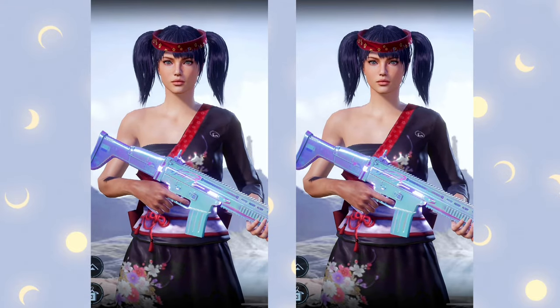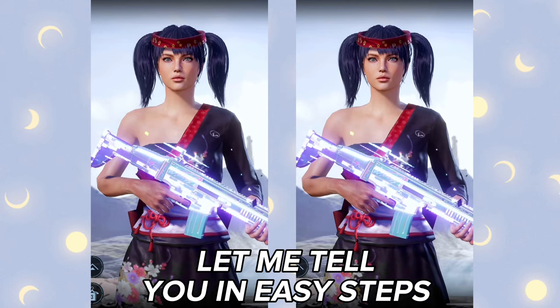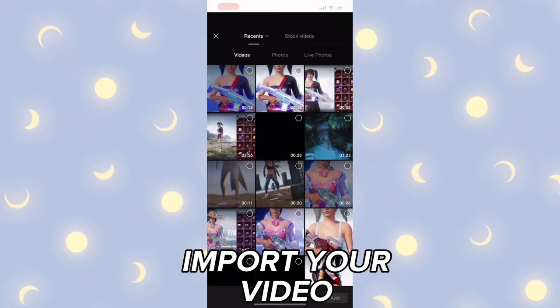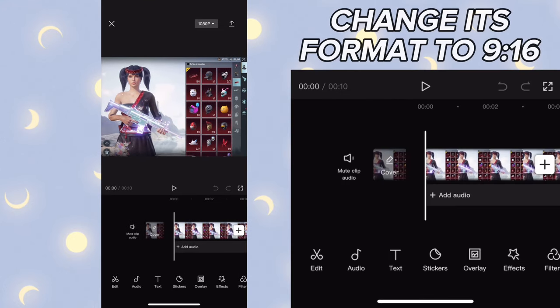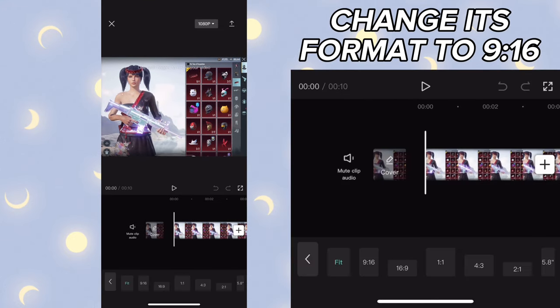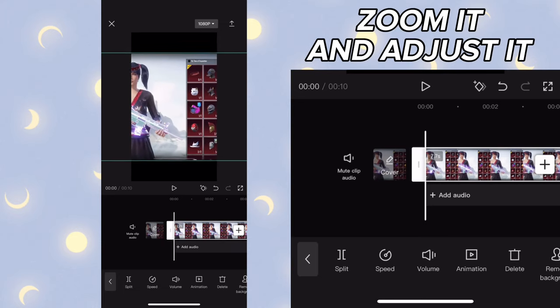To capture HD quality, follow these easy steps: import your video, change its format to 9:16, zoom it and adjust it.